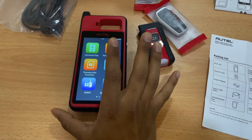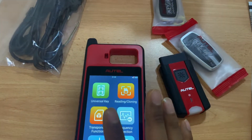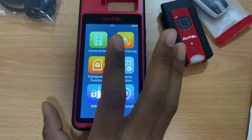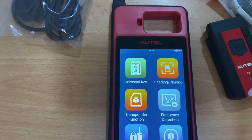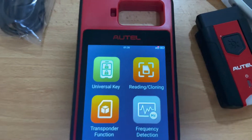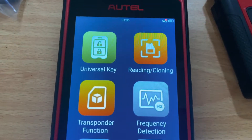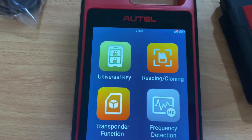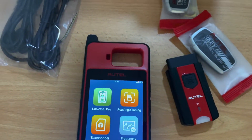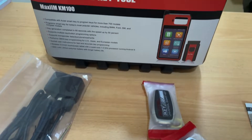It comes with 64GB of storage, giving it very good memory capacity. Universal key programming is supported for more than 700 models, including BMW, Mercedes-Benz, Toyota, Nissan, Volkswagen, and other Volkswagen group cars.